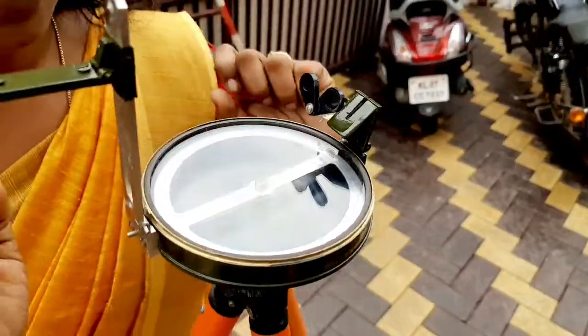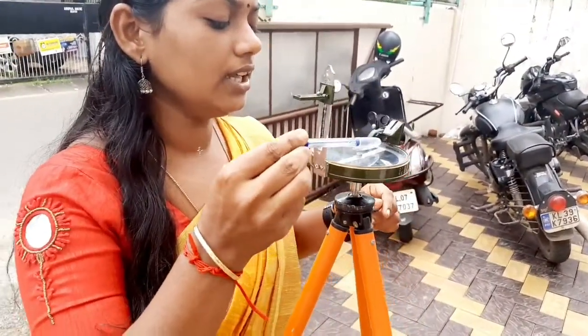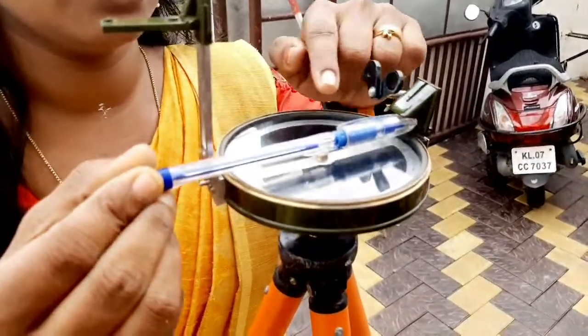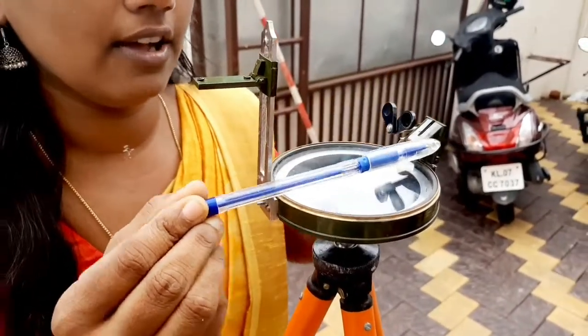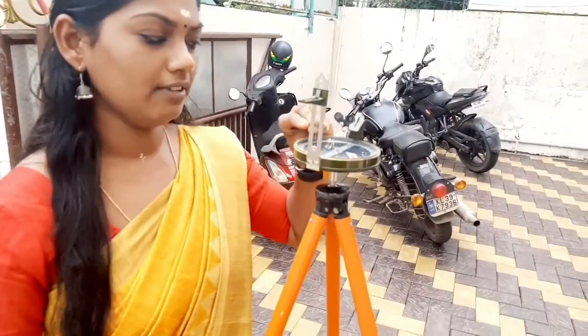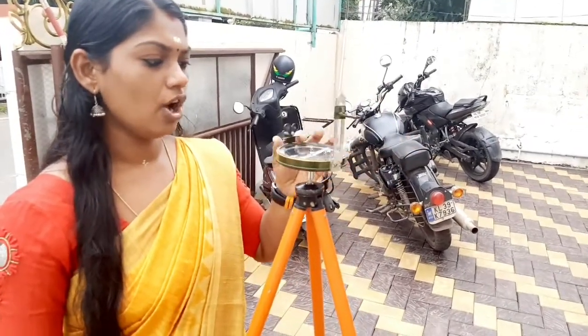The instrument stands now. We will start the experiment with deflections. The three steps are: first, centering; second, leveling; and third, focusing on the object.